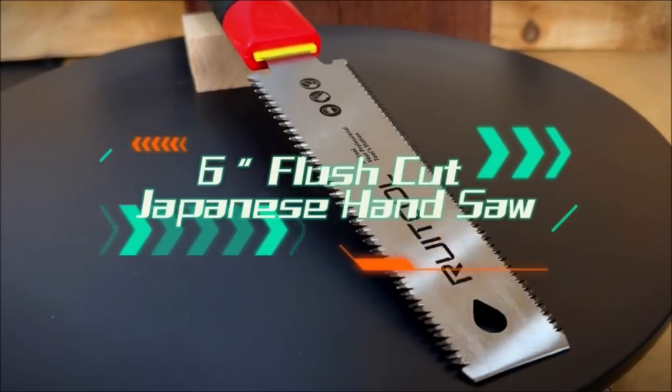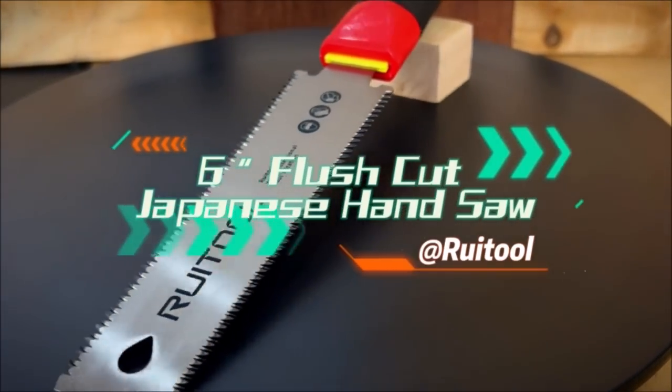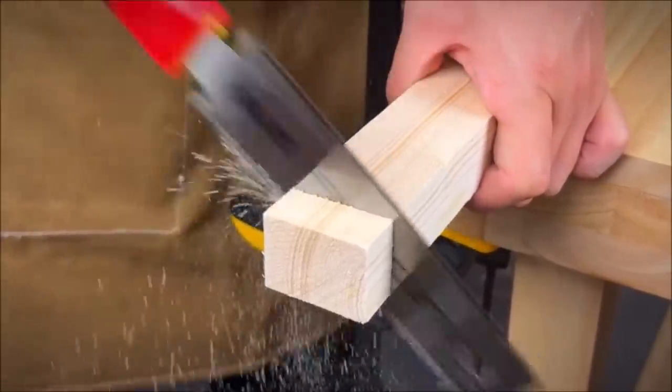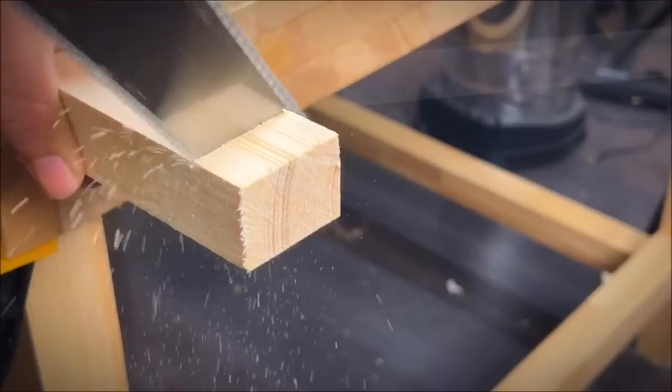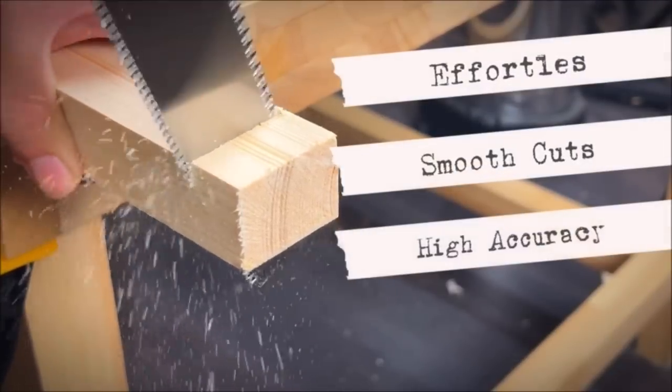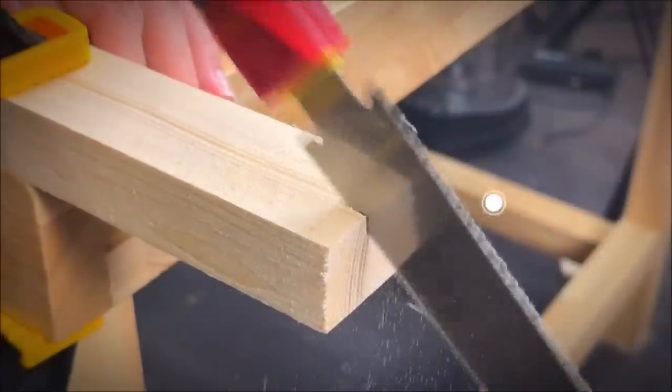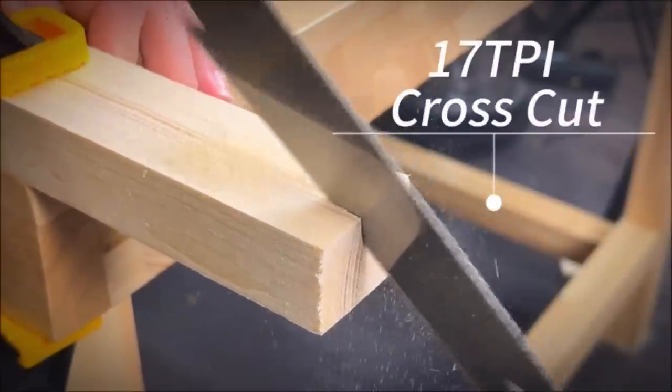Number nine: Rue Tool Japanese Hand Saw 6-Inch Pull Saw. The Japanese pull saw has teeth on both sides — one side is 17 TPI for cutting hardwood, and the other side is 11 TPI for cutting softwood. After quenching and hardening, the three-side grinding teeth become sharper and wear-resistant.